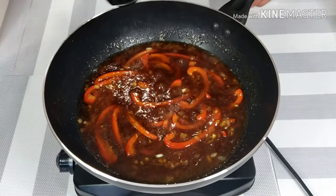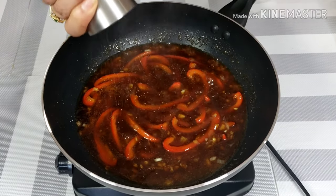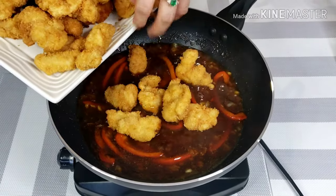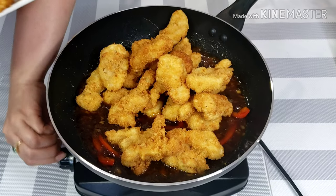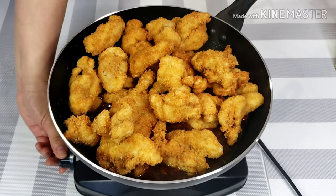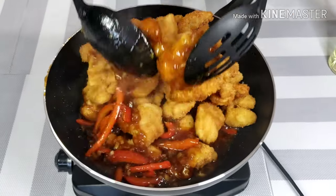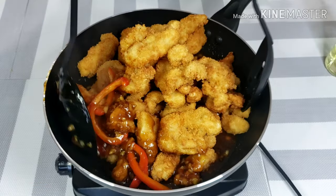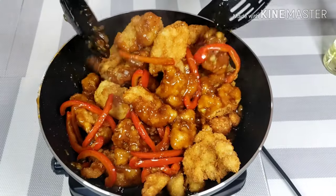Adjust the taste using salt and pepper. Once the sauce starts to thicken, turn the heat to low. Then add the breaded chicken back to the wok and coat with sauce. Keep mixing until all chicken are coated. Cook for about a minute and turn off the heat. At this point, I don't want to make the coating process too long because I want to keep my chicken still a bit crunchy when I serve it.